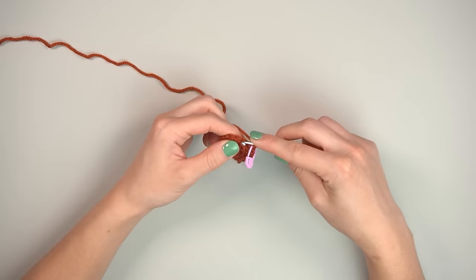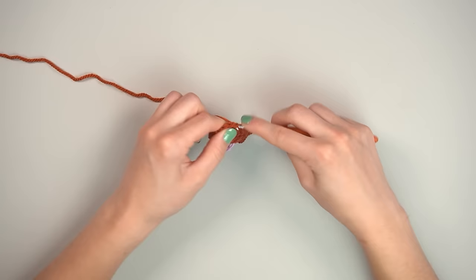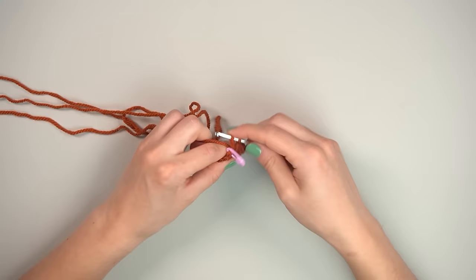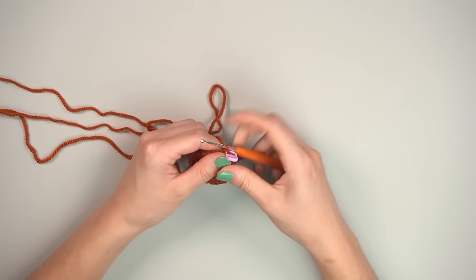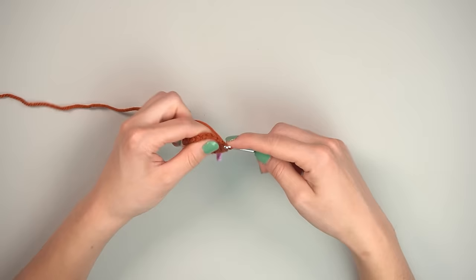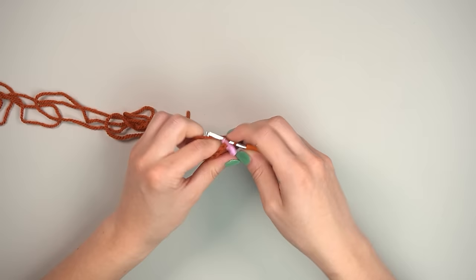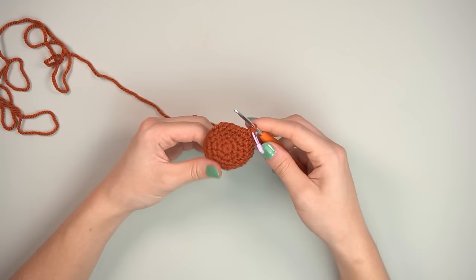Round three is single crochet two, then increase, repeated six times — adding six stitches for a total of 24. Round four is single crochet three, then increase, six times — giving you 30 stitches.